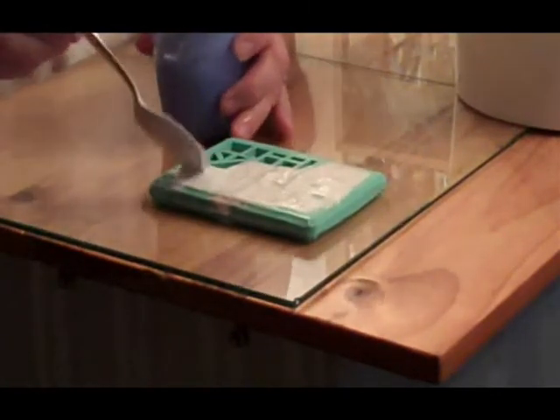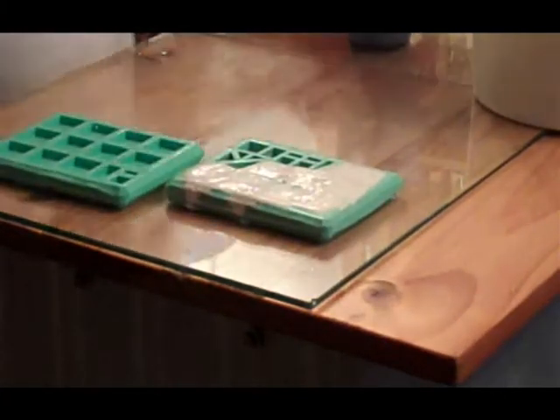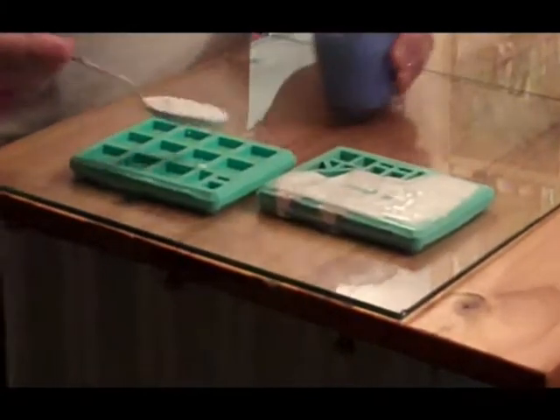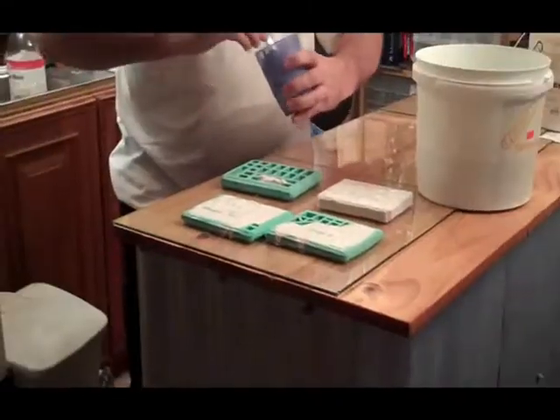If you get your mix right you've got to work reasonably quickly, and always mount the plaster past the level you want. I do my two intricate molds first, then move on to the block molds. You can trim it back as needed.